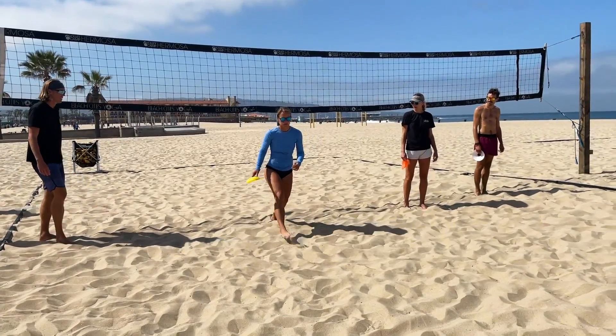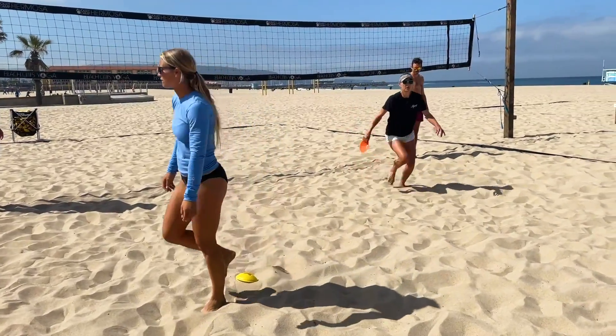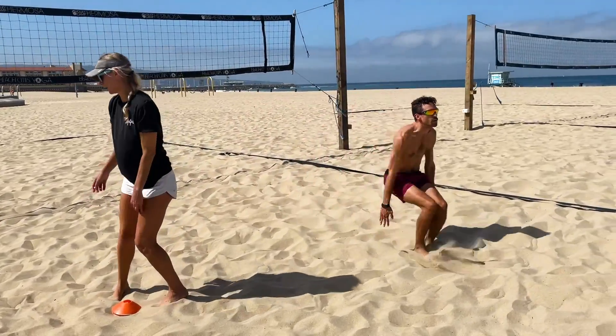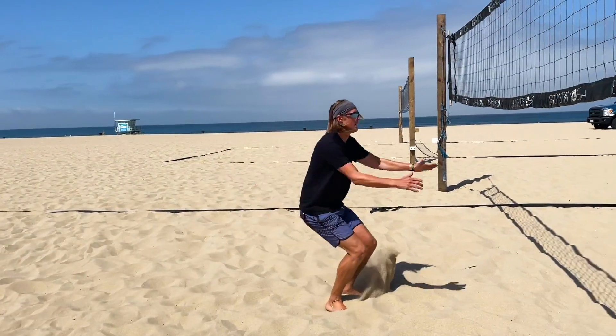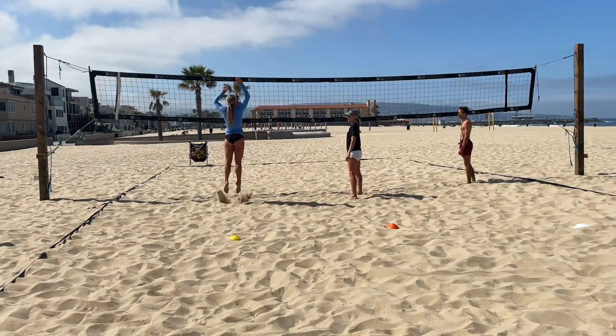For most of you, this is going to feel like a very far distance for you to cover, but you just showed me that you can cover that distance by doing your approach off of the net. So now that I've found my distance from the net, I should be able to do my land, make my swing, and I'm still not touching the net.